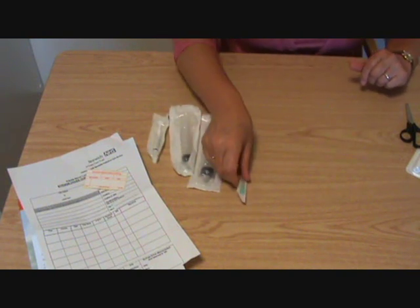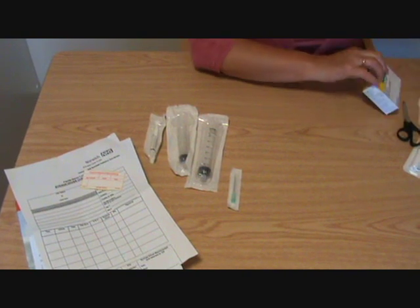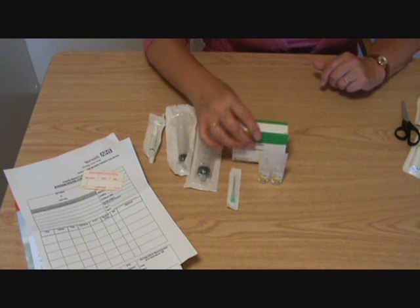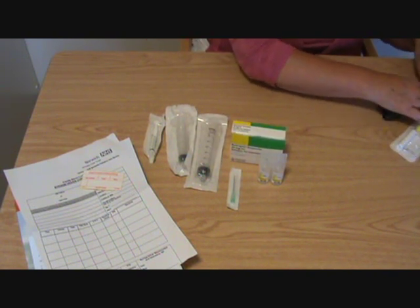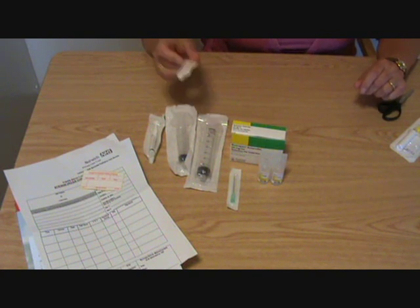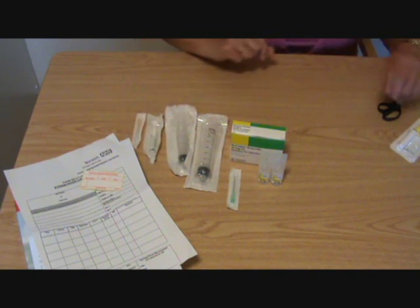You'll need to have a needle for drawing up the drugs. You'll need to have the carrier solution, the diluent, and you'll need to have the drug itself. We also carry small subcutaneous injections just in case you might want to give a stat dose before setting up the syringe driver.